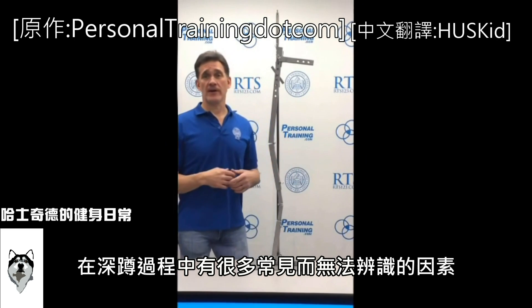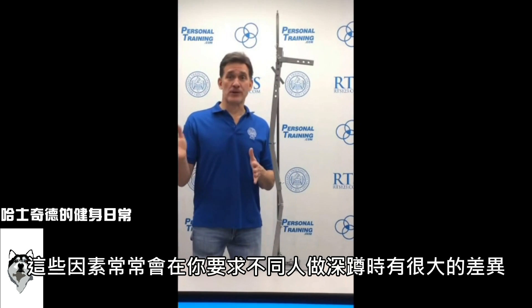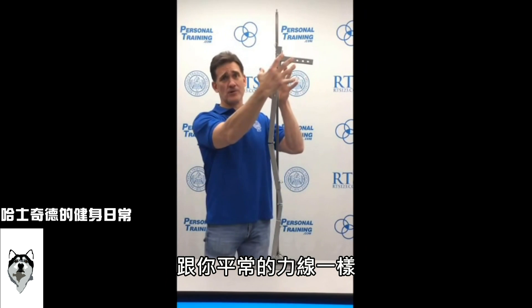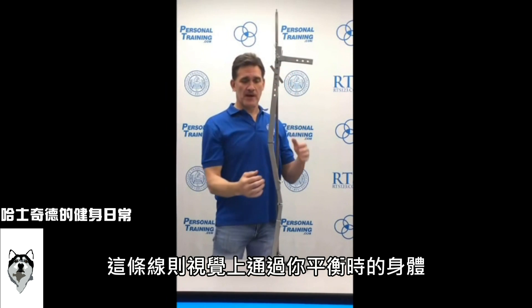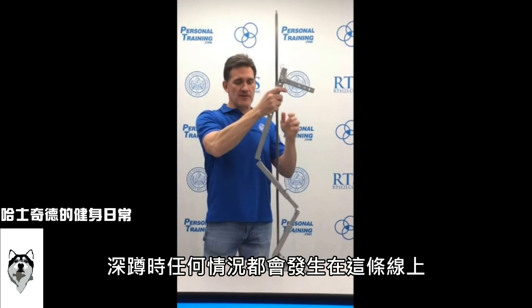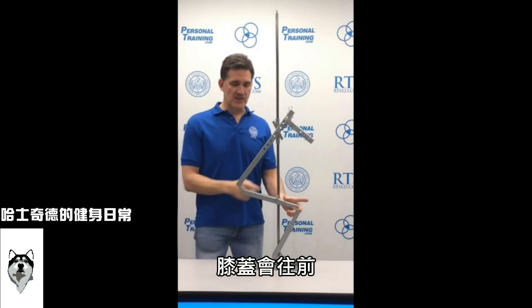Here are some often unrecognized factors in squatting that change dramatically from person to person and can totally change how you have someone squat. The first factor, as simple as it is, is the line of force. With a weight on your shoulders, that center of mass must stay over your feet — somewhere mid-foot. The two main things to see right away are the knee goes forward and the butt goes back.